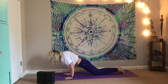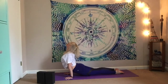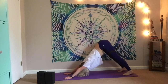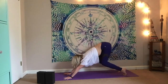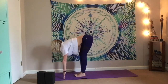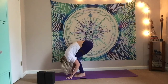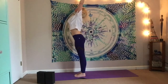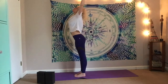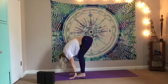Jump or step back — plank pose. Knees, chest, chin, or chaturanga. Inhale for cobra or up dog. Exhale for your downward facing dog. Let the breath move the body. Inhale, rise to toes, bend the knees. Exhale, jump or step forward. Half lift. Exhale, fold. Feel the breath like a dance. Inhale, rise. Exhale, cactus. Inhale, lift. Exhale, take it back down — really revving up through the prana, be connected here.